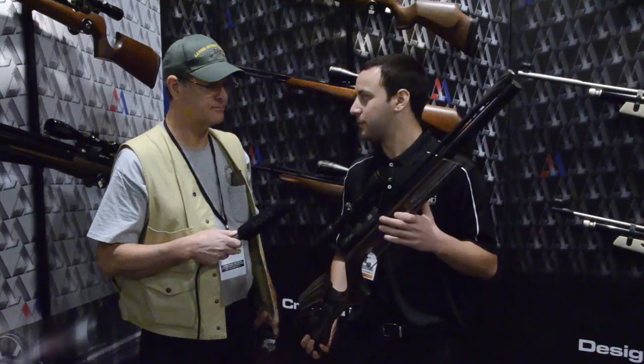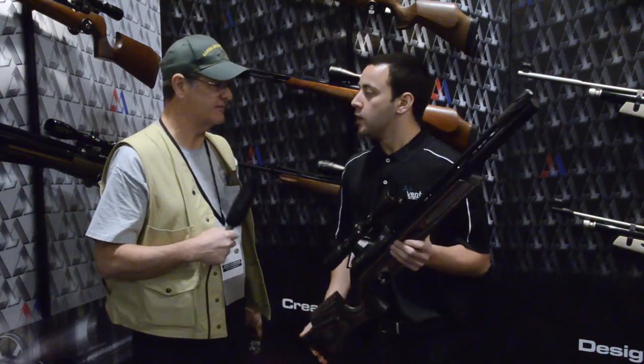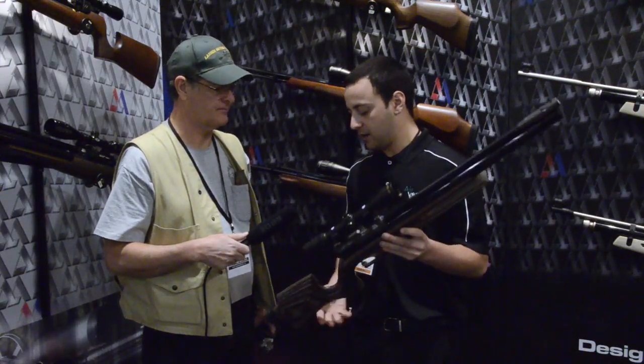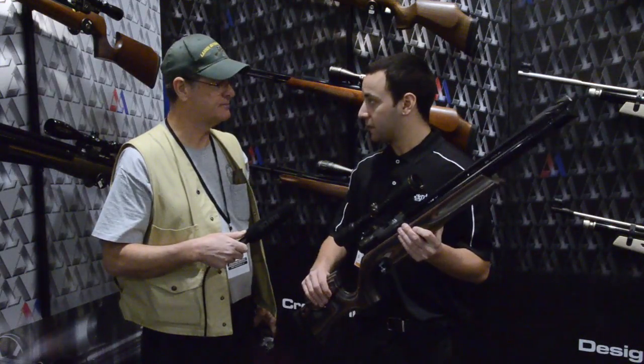You're still looking at about 65 to 70 good shots that will be within about 15 feet per second of each other. As for whether it's a target rifle or a hunting gun — it can actually be used as both. They put it in the stock that's been used on the ultimate sporter.